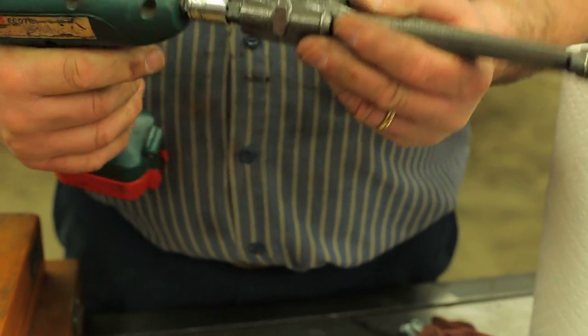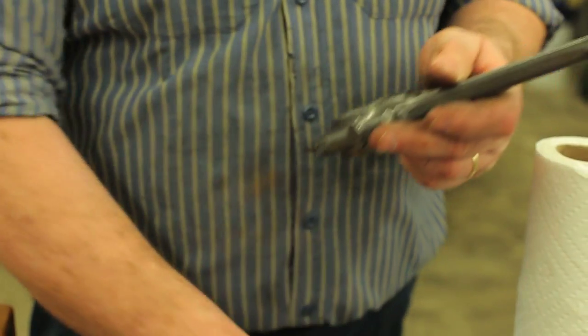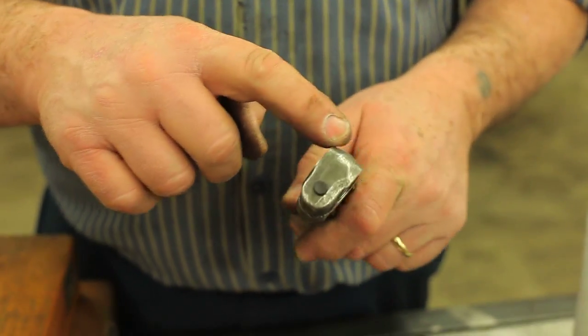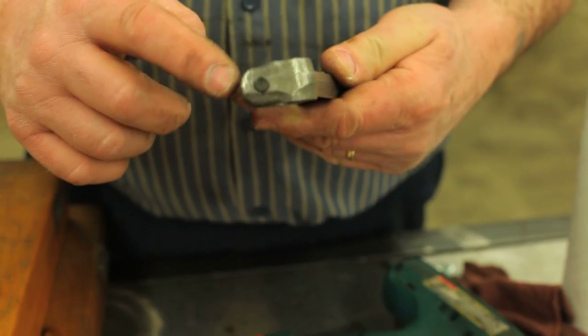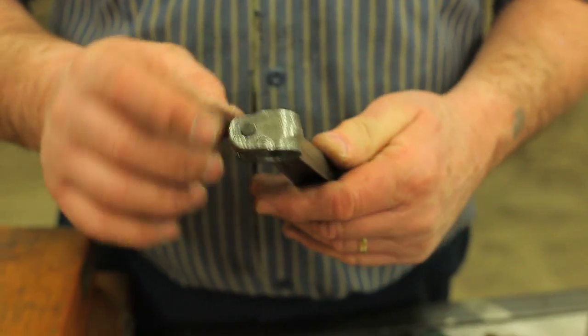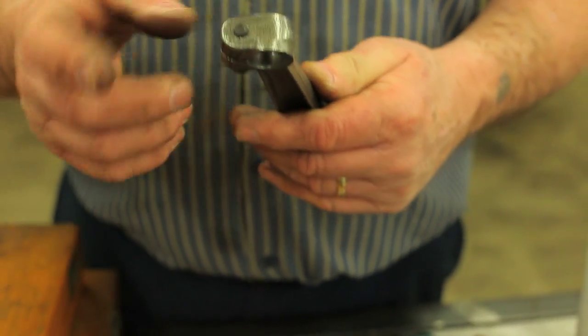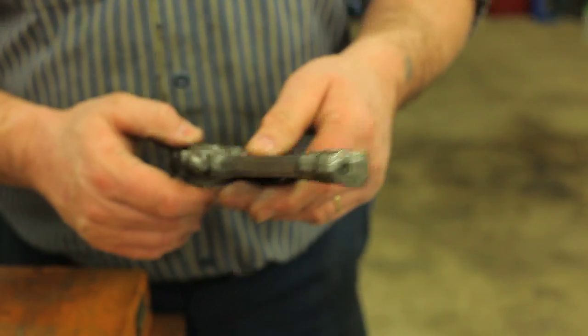Another thing we found is absolutely essential is to have the top of this magnafluxed. This does crack up here — if it's been over-tightened or if the gudgeon pin is the wrong size, this will crack. And if it cracks and breaks off during engine operation, that's the end of the engine. It's a horrible mistake.